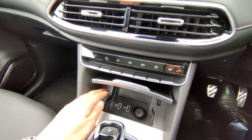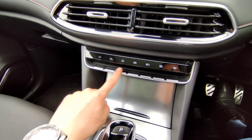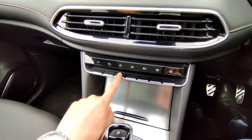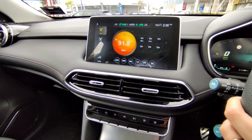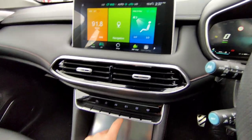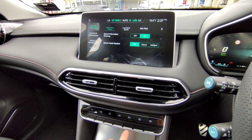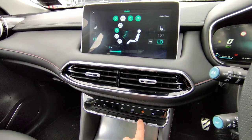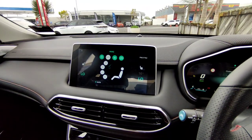The direct buttons on the center console: volume down and up, and a Home button to go back to the home screen from any screen. There's a Car settings button, an Aircon screen button to jump directly to the aircon, a rear demister button, and a front windscreen blast button — useful on winter mornings.